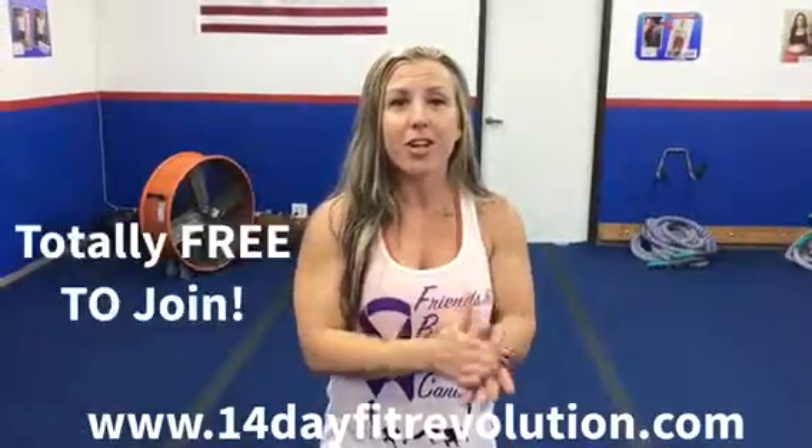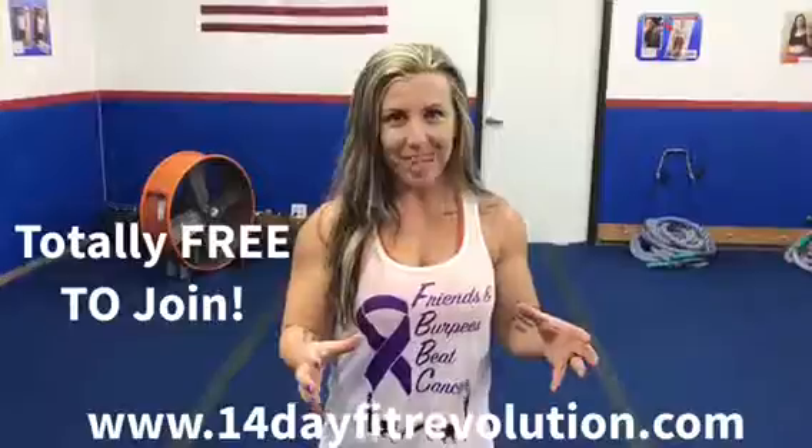So this is a no-brainer — be sure to click the link and get started today. Don't wait, get signed up now so that you can hit the new year rockin' and rollin'. I'll see you soon!